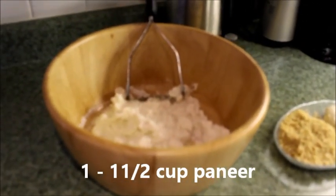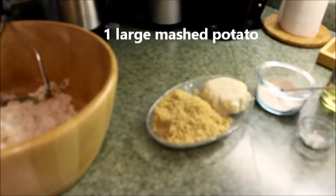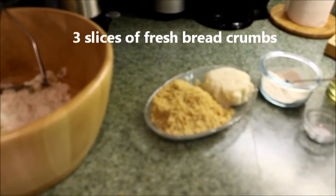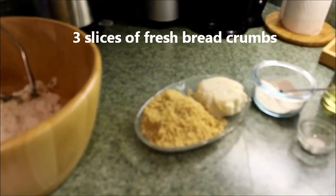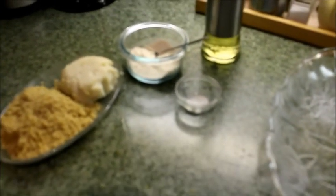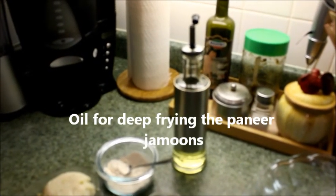I have taken about 1 to 1 and a half cup paneer, 1 large mashed potato, 3 slices of fresh breadcrumbs — preferably white, but I have brown bread so I am using brown bread — about 2 tbsp plain flour, a pinch of baking soda, and oil for frying.